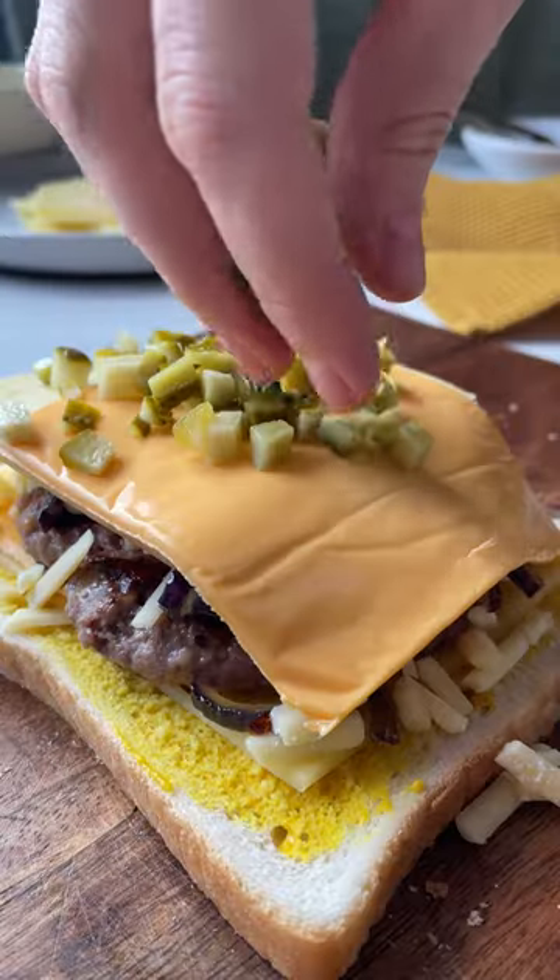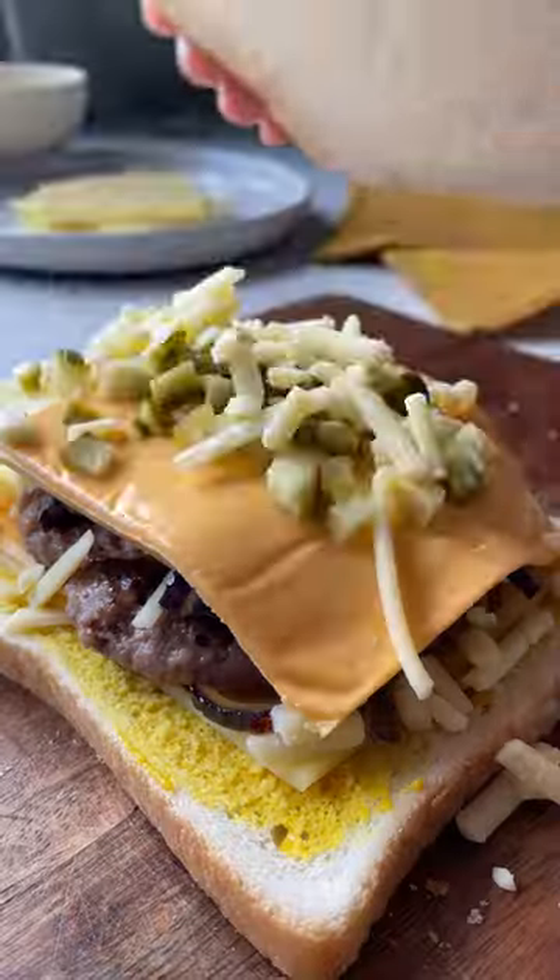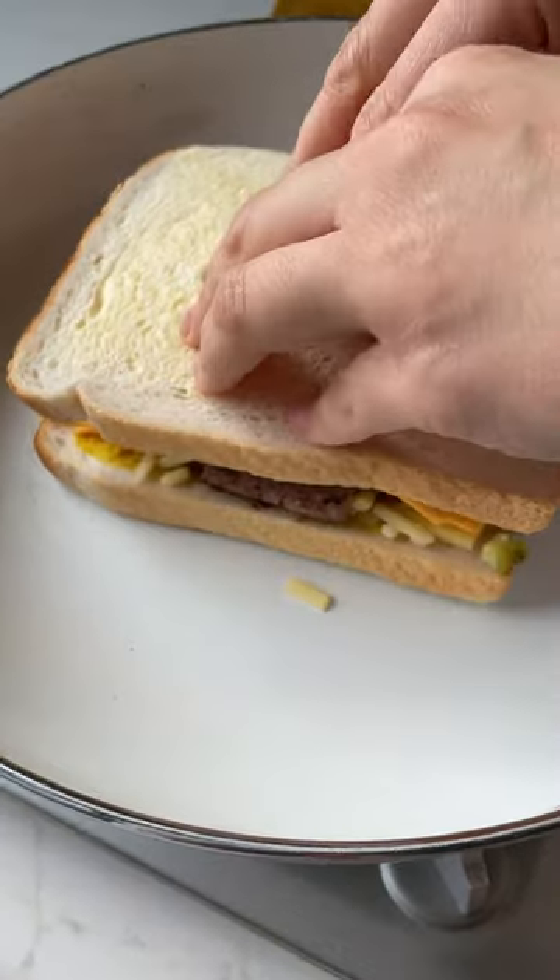It is a cheeseburger toasty after all. You can't forget the pickles. Then you're good to go ahead and start toasting your toasty.